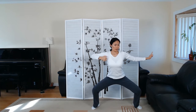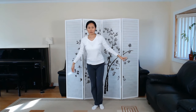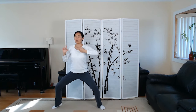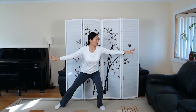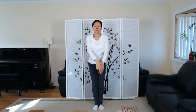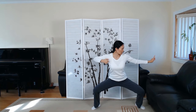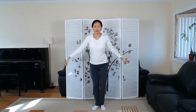Elbows level with shoulders — inhale, exhale coming back to center. Let's try one last time. Breathing in, breathing out. Inhale to the opposite direction, exhale center. Train your balance, move slow, make sure the knees are okay. Back straight. And you can come back to our wuji stance.